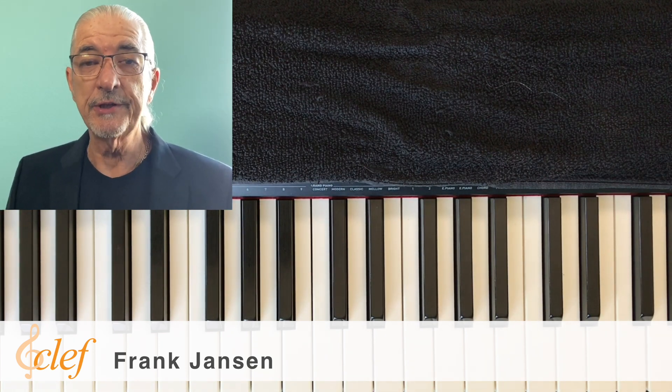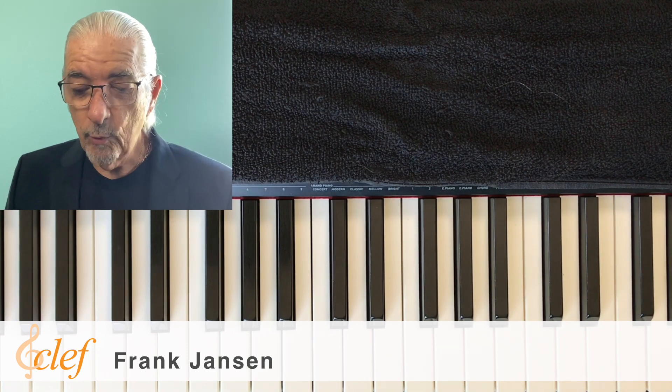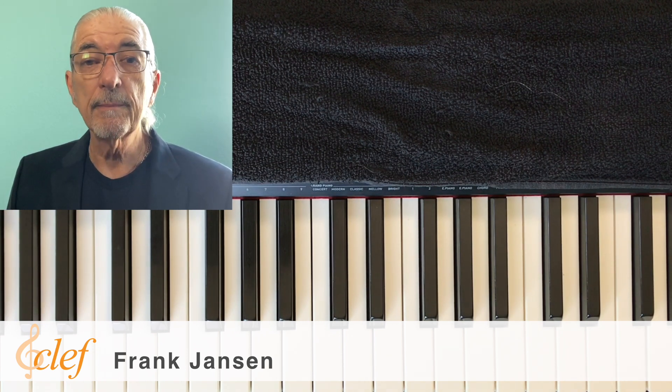Hi everybody, Frank Jansen here. Today we are going to talk about the four basic chords you need to know on piano.